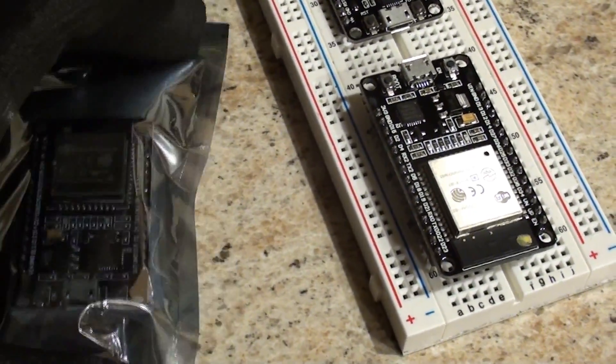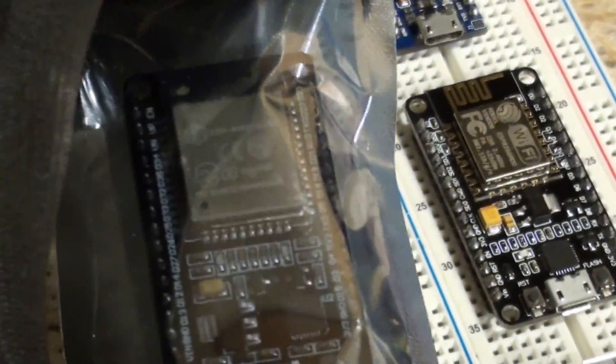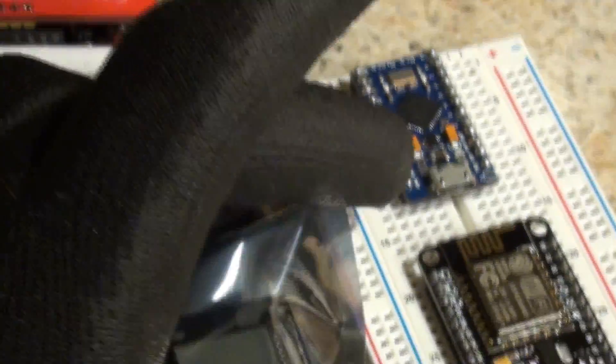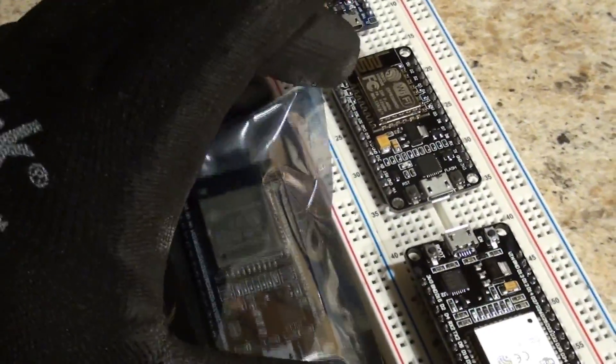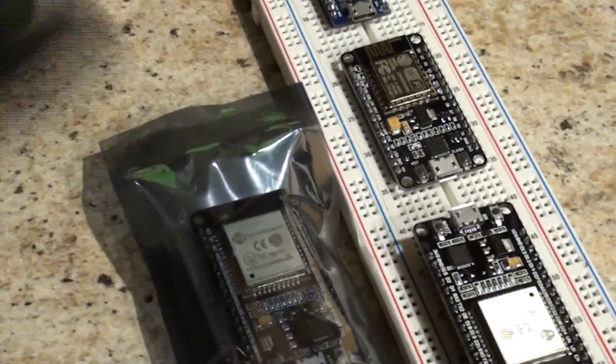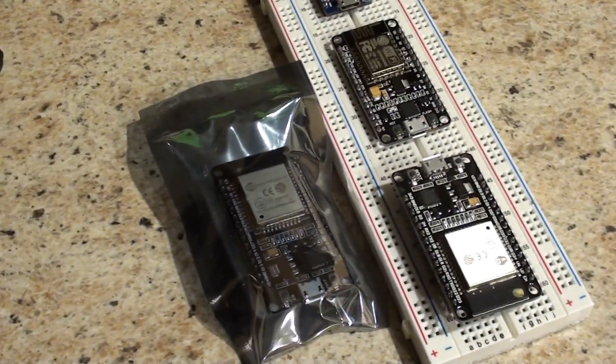In plain English terms, get yourself one of these — especially if you already have an 8266. This is like the big brother. If you're familiar with Arduino, you can still use these in Arduino IDE. When you follow my examples, I'll be doing them all in Arduino IDE. That's what I prefer to work with because it's the easiest to get people into right away.